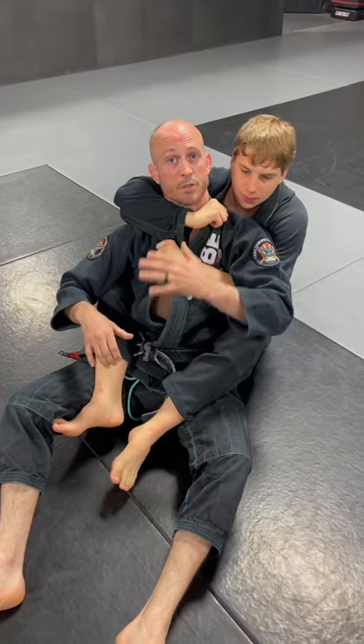Here's a collar choke defense. I reach across to the sleeve, go behind the elbow with the other hand, and use my feet to start sinking my head low.